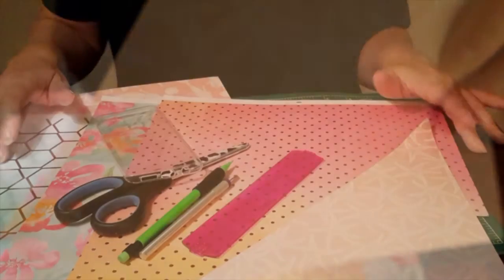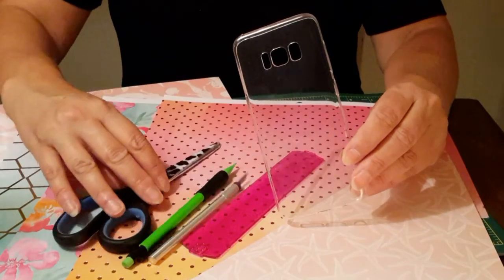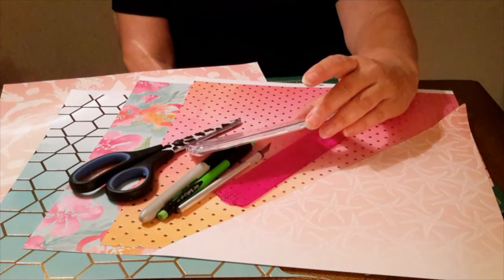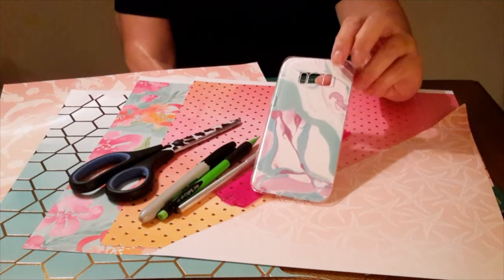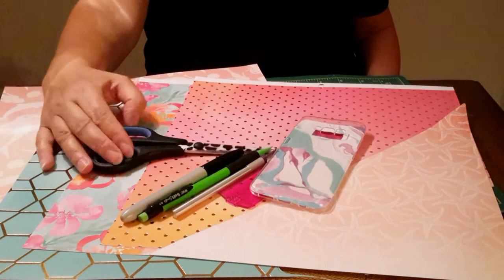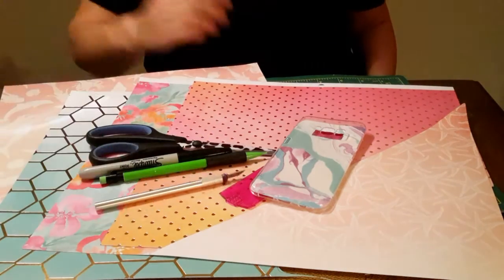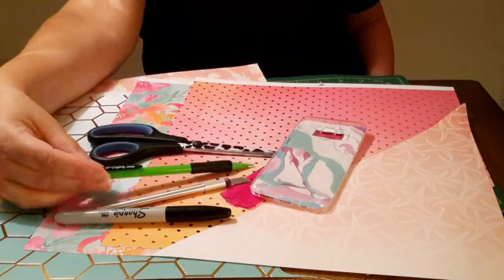You'll need a clear plastic iPhone case, or whatever brand your phone is — this one happens to be a Samsung. It has a clear surround, but you can also get them with a white or black bumper on Amazon for about a dollar fifty. You'll also need sharp scissors, a sharp exacto knife — make sure it's not dull — and a sharpie marker and a pencil.